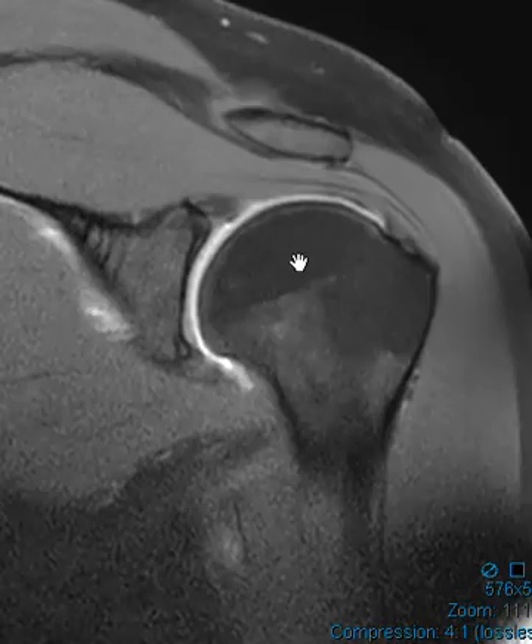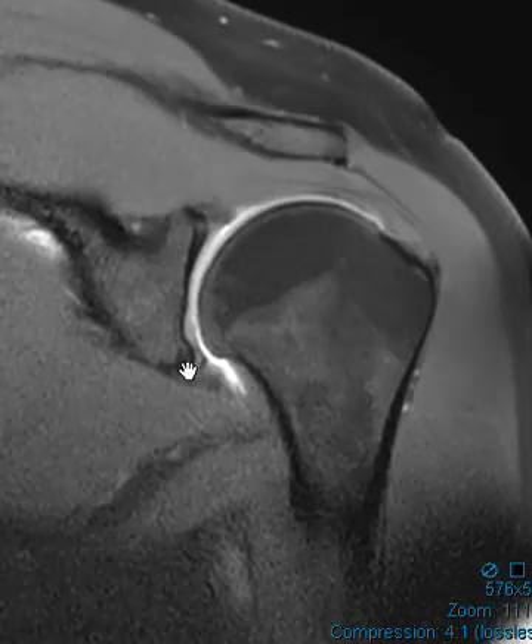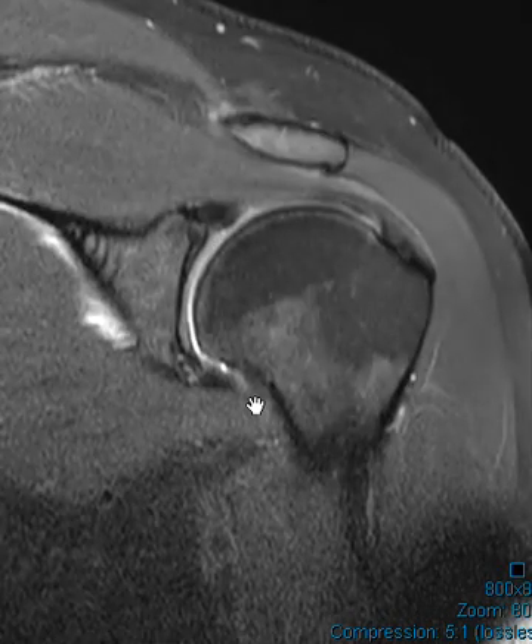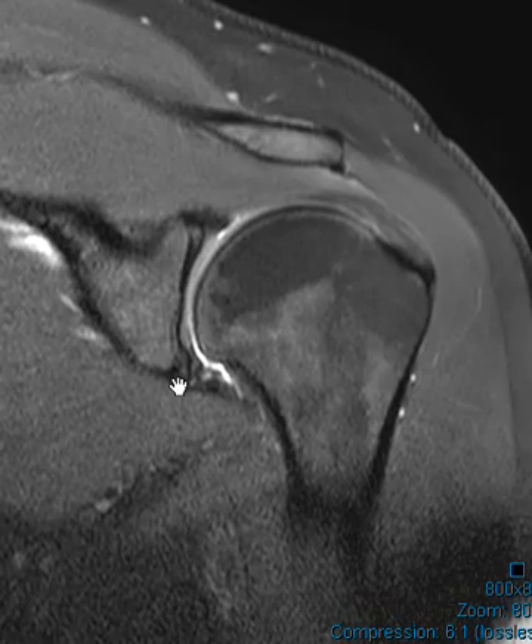Now this is the coronal T1 sequence. And you'd think this would be more sensitive, but I really can't see the labral tear here — it looks pretty good on this view. Here's PD fat sat, and actually you can see a little trail of brightness here. This is the inferior labrum, superior labrum, so this looks suspect down here.